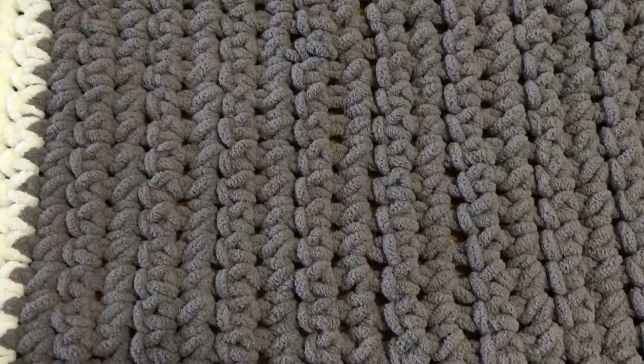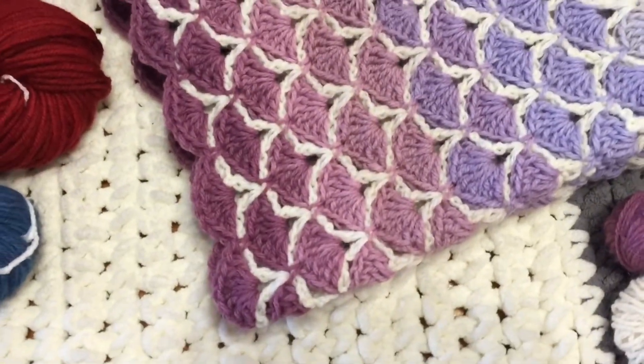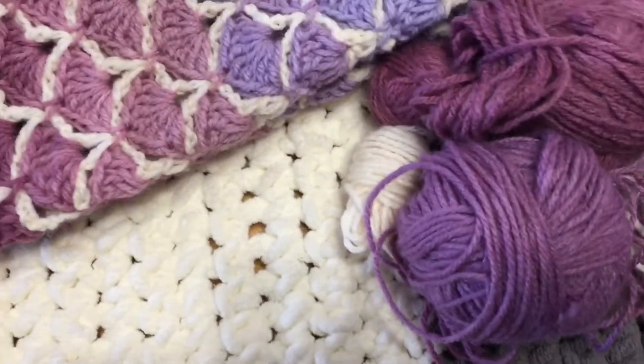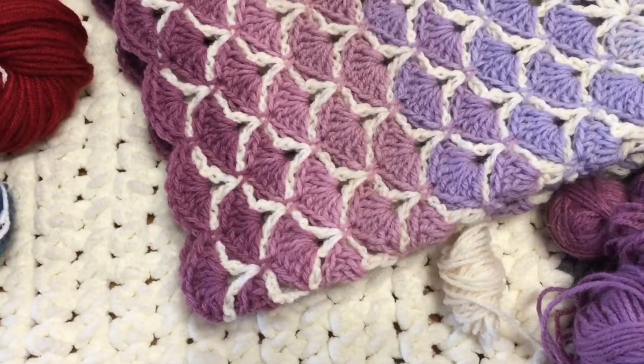Last time I did a video I was working on my granddaughter's blanket. She is not here yet and her blanket is not done yet. I added a couple more rounds to the blanket. I found a little bit more yarn so I was winding that into a ball. I need to find more cream because I'm almost out and I don't know where the rest is.